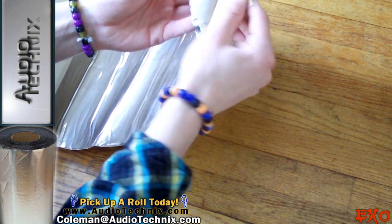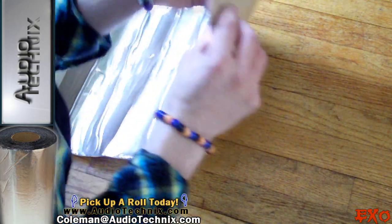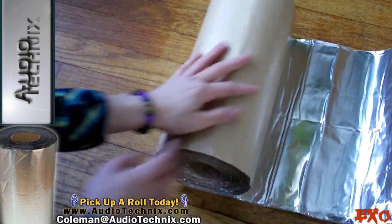It has a white back adhesive and it doesn't look like it's tar-based at all — this is great. I wish there was a smell-o-meter on here because it does not stink whatsoever. I'm going to turn the macro on my camera here for a close-up.